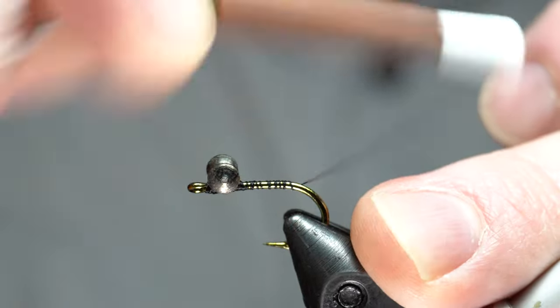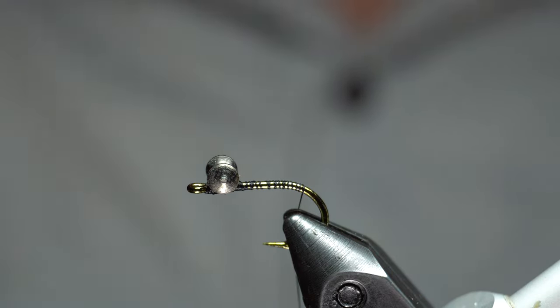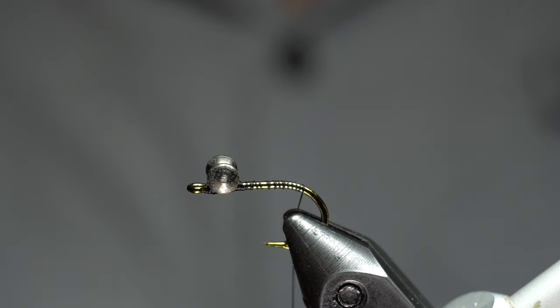Then we're just going to come back to the bend here. You don't have to worry about making that nice and even — I'm going to tie right over it. In fact, a little roughness like that might help keep materials in, so no big deal.